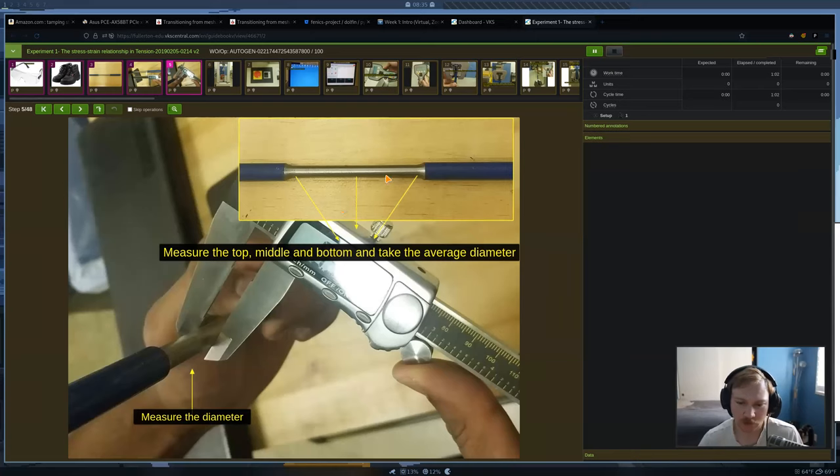The first thing you're going to do once you're in the lab is take your metal rod and measure the diameter at three different locations in the tapered section. From that, you'll get the average diameter, which we need to calculate the cross-sectional area for that area of interest on the rod.